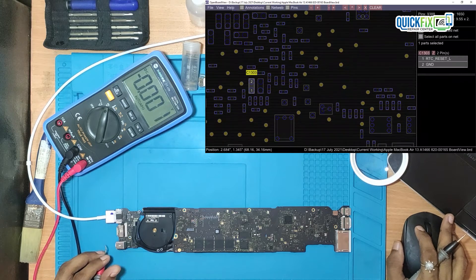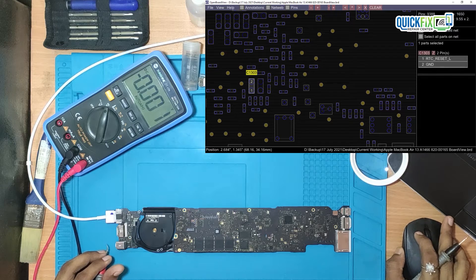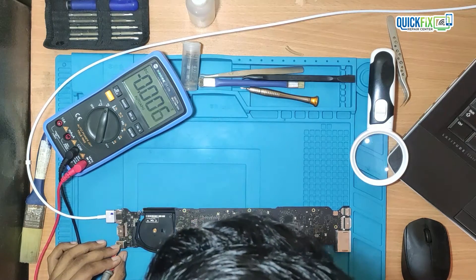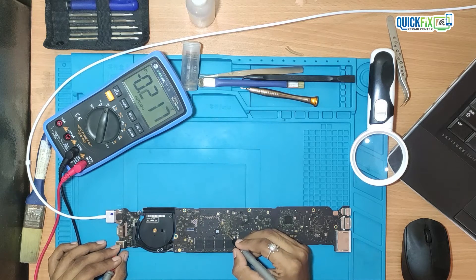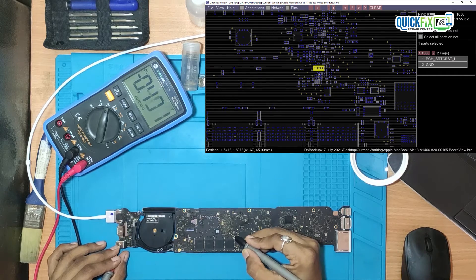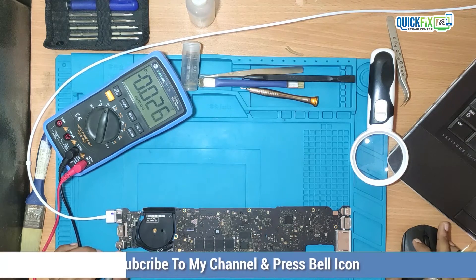Second voltage, RTC RRESET-L — that is also present and it is approximately 3V. Third voltage, ECH SRPC RESET-L — that is also present and it is approximately 3V.